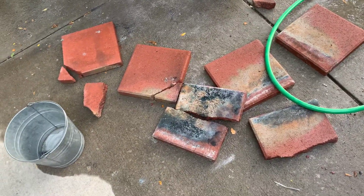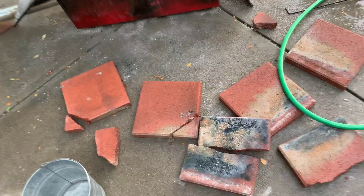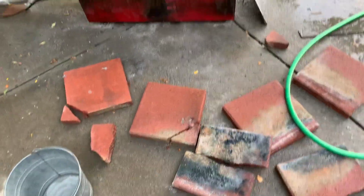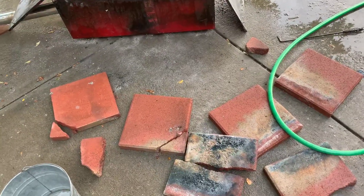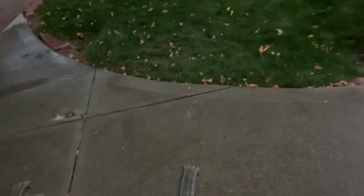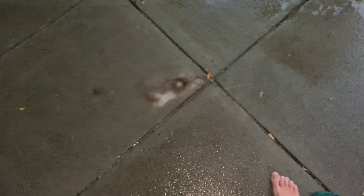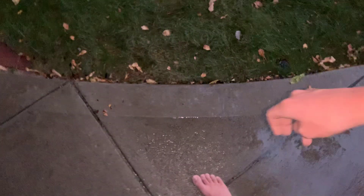I didn't think it'd be this strong or hold up this well to the heat, so it's sad. Alright, I just got done cleaning up. It is about seven o'clock — I started at about three, so it's been about three and a half to four hours. There's some burnt concrete and burnt grass, but nothing touched it — it was just from the heat radiating off of it.